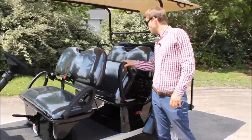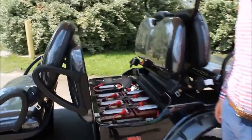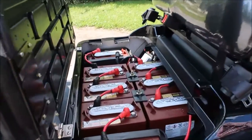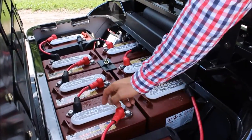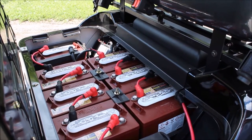Behind the rear seats, which are also blacked out, we've got those upgraded Trojan batteries — some of the highest quality batteries on the market. Very simple to maintain: once a month, just pop one of those covers off, fill with distilled water, and you're all set.